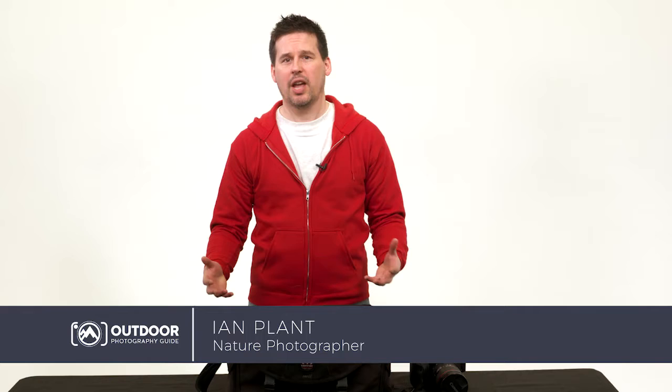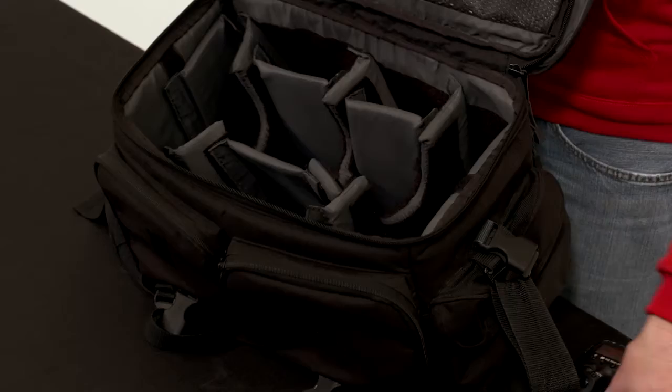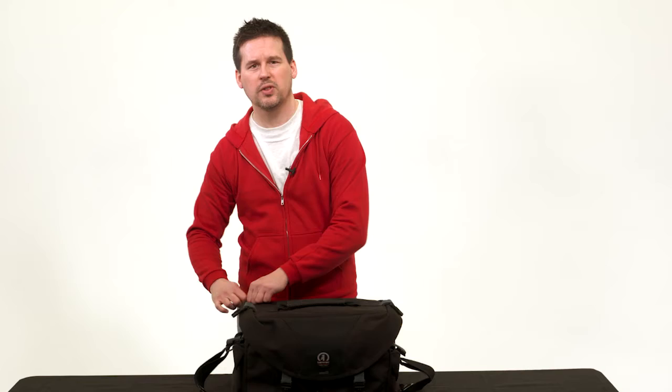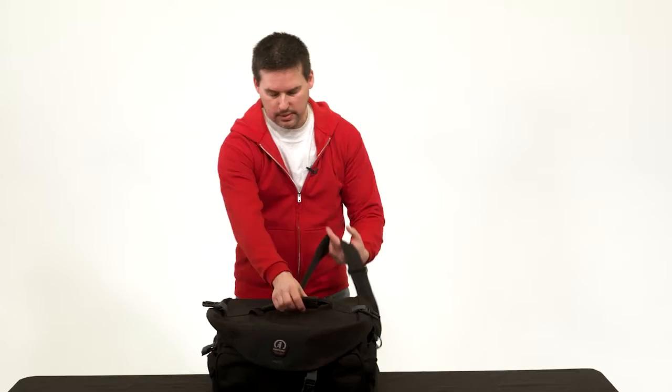Once you get all of your camera gear, the next step is to figure out how to carry everything. You've got a few basic options. First is what I call a shoulder bag — a simple bag that, depending on the size, can carry a lot or a small amount of gear. I tend to use shoulder bags when I'm not moving very far from the car, shooting from a vehicle, or doing street photography. They're very lightweight, portable, and just swing over your shoulder.